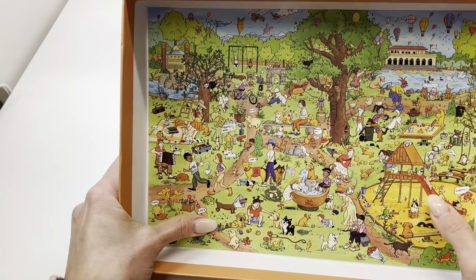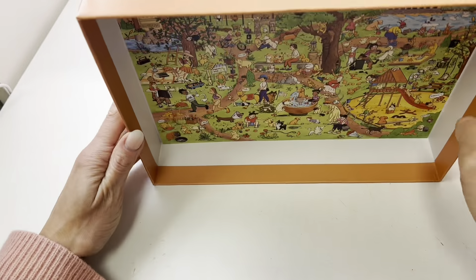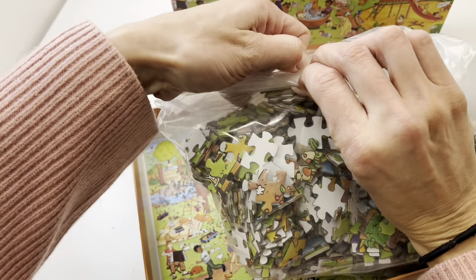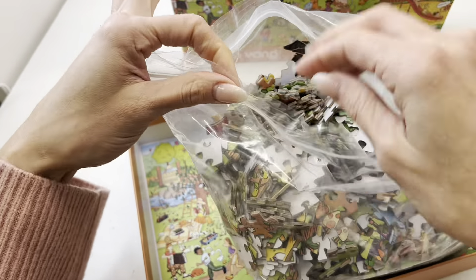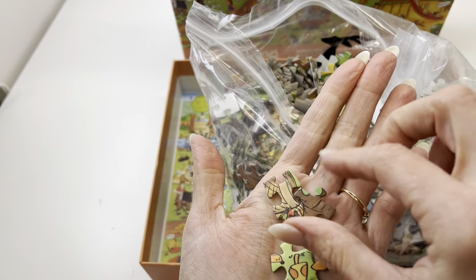There is a small size poster in here as well, so you can take that out — or actually I might even leave it in here so I can put it upright and look at it while I'm doing the puzzle. And this is kind of unique: it's a zip bag so you can keep your puzzle safe and secure.